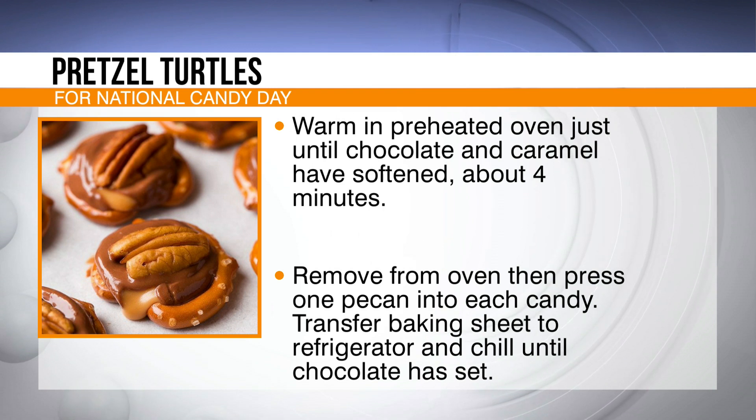From there, remove your baking sheet from the oven — remember to wear oven mitts. Then press one pecan into each candy. Transfer the baking sheet to the refrigerator and chill until the chocolate has set, and store in an airtight container at room temperature, preferably in a single layer.